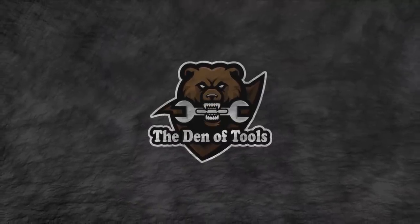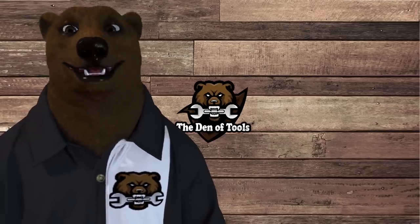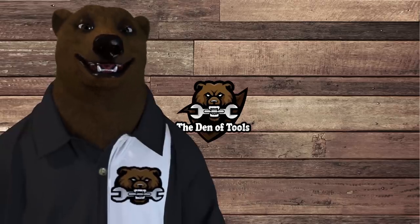Welcome to the Den of Tools. Hi-de-ho guys and gals, it's Red, your friendly neighborhood tool bear, back again here in the old Den of Tools. Today in the Den, we are talking Tekton. Now, normally when we talk Tekton, we're talking about how amazing and wonderful they are. They're one of our top five, maybe top one, favorite hand tool companies out there right now. But this is just proving the rule that nobody is perfect — every company has got their dogs. We're going to show you the top 10 and then some tools over at Tekton that you probably want to avoid.